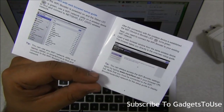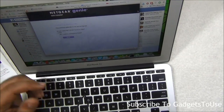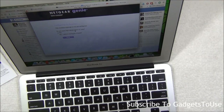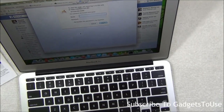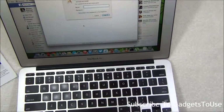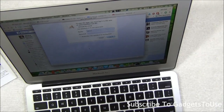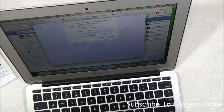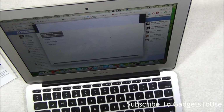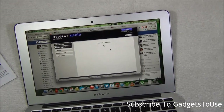Then go to mywifiext.net in your browser. We have joined the Wi-Fi network created by this booster, and now I can configure it. A new window opens — the username is 'admin' and the password is 'password'. Enter those credentials and it will open the configuration page where you will see all the details.